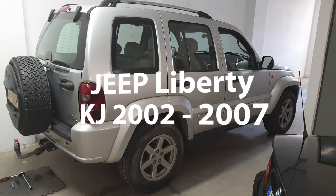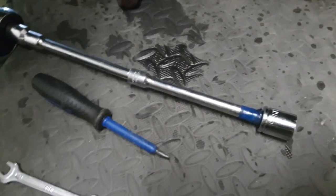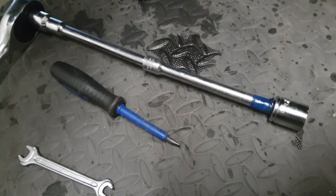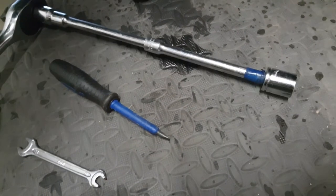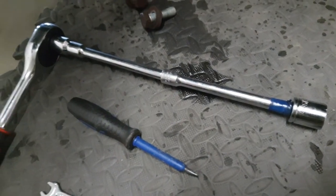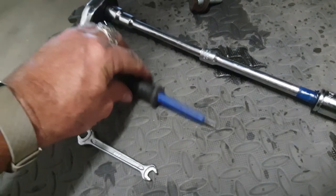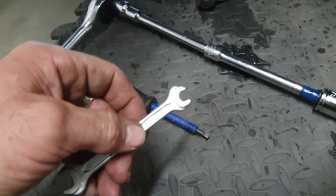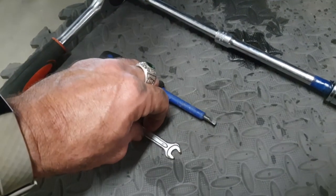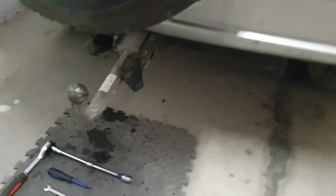Hi guys, welcome to the video. This is on removing a towbar. Tools for the job: you need a long wrench to give you enough leverage, so a 19mm socket with two extensions on a wrench, a flat screwdriver, and an 8mm spanner. I normally work on German cars.